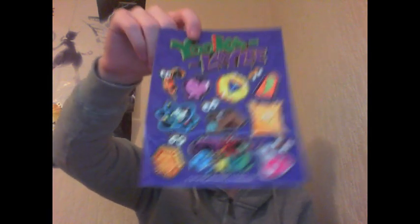We have the game — physical — and I do like the box art, this is nice. We have some stickers. We've also got something that counts as one ticket towards a Limited Run Games loyalty reward. I'll have to look into that because I have no idea what they're about.